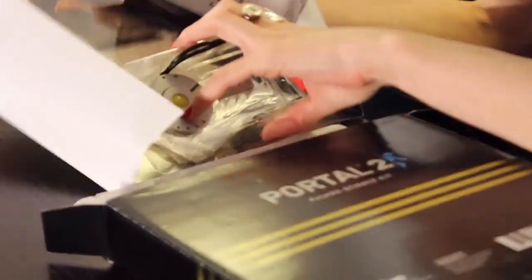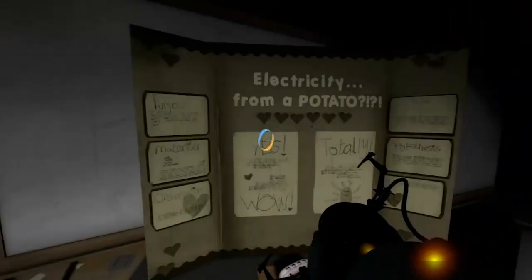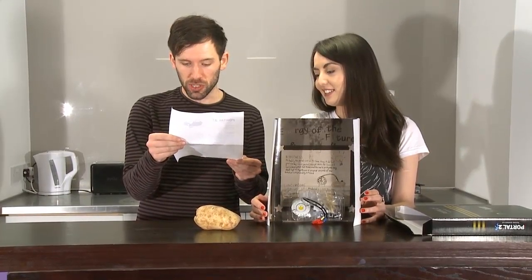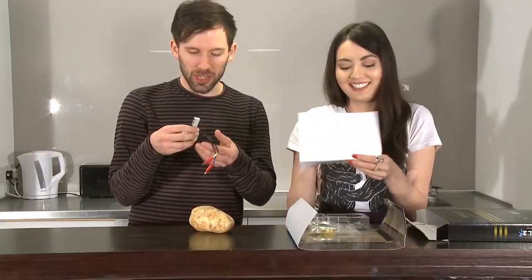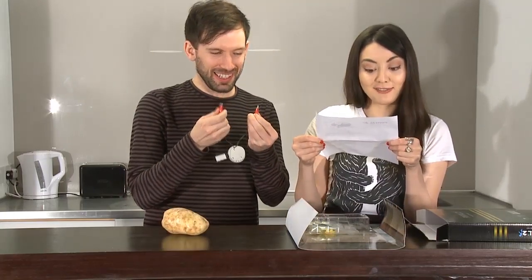It comes with a science fair type display, like a diorama — like you find in Portal 2. It's like a bring-your-daughter-to-work science project display from somewhere in the game. And it's actually written by the Valve team. Some of these instructions appear to be written by them. It says: do not consume potato after use, do not consume potato before use, do not consume potato during use. For screen accuracy, we recommend a brown skin cultivar such as the Russet. It's just a potato.